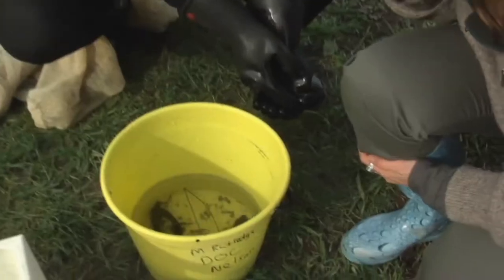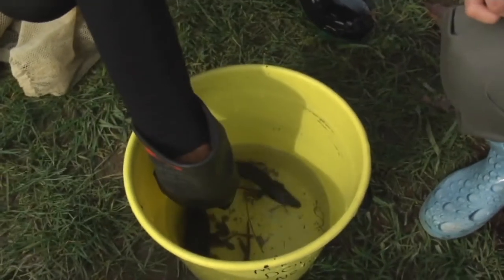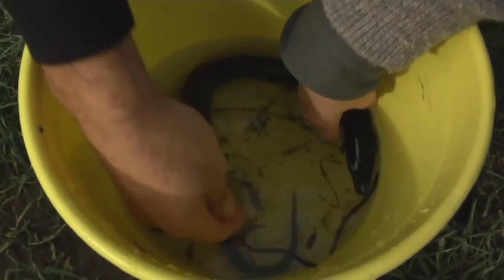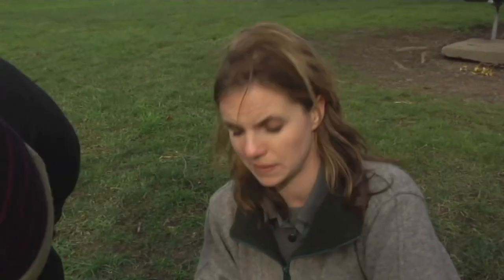We've got a long-finned eel — that's this fish here. Long-finned eels are New Zealand's only native species of eel in that they are only found in New Zealand. They're a really ancient species of eel.